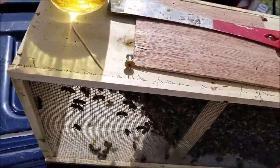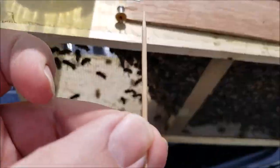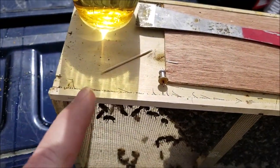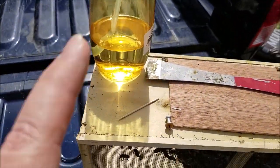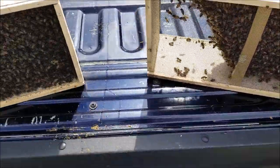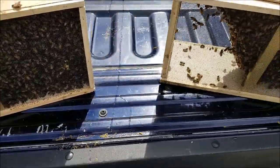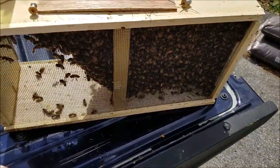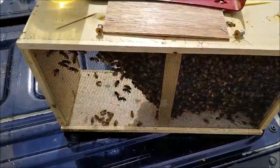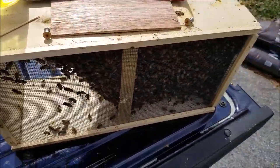I've got a toothpick, and the toothpick is to poke through the candy — we're gonna see that in a couple minutes. Then we've got some sugar water. Why do we have sugar water? I don't want to smoke these bees, but I need something to calm them down. I'm gonna spray them with a little sugar water so the bees will be focused on the sugar water, cleaning themselves off, and not focusing on me.